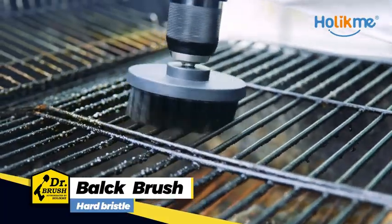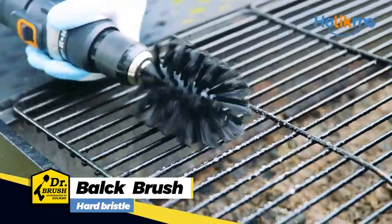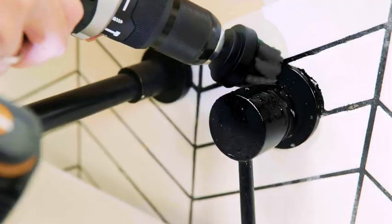Don't worry — our Holocam drill brush will help you solve all these problems. Various bristles help you quickly clean all those stubborn stains.